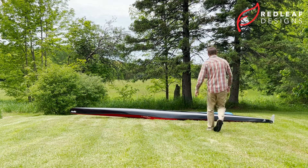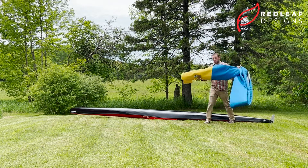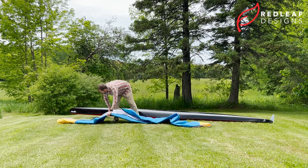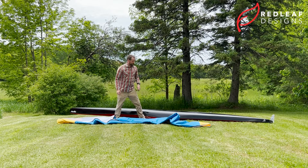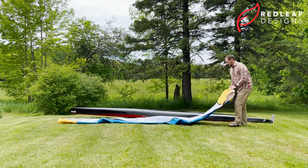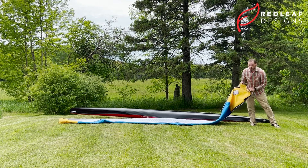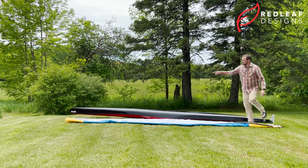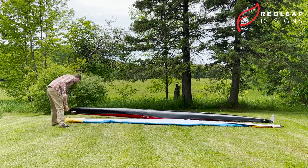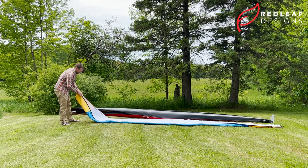So without further ado, the first step is to take the cover and lay it out on the ground next to the boat. You want to make sure that the bow of the cover is pointed toward the bow of the boat and that the stern of the cover is at the back of the boat. It's easy to tell because our logo is always on the stern, and the bow of these covers has both a tie-down loop and the zipper.